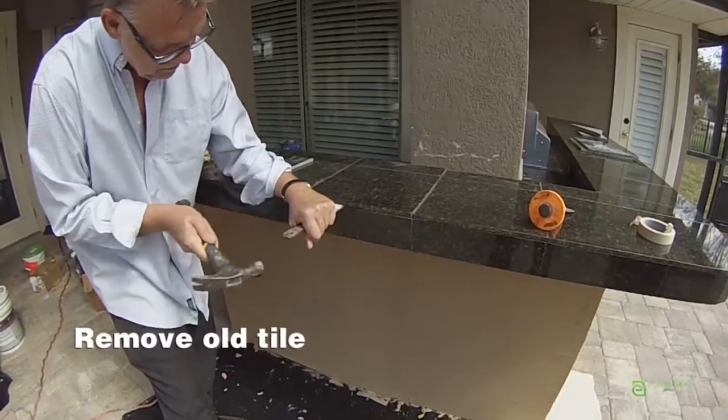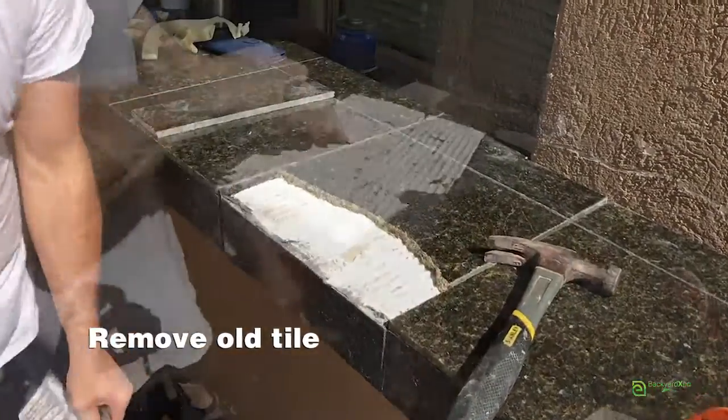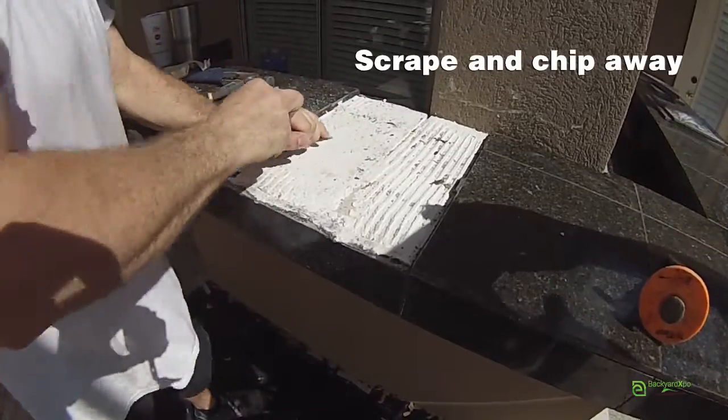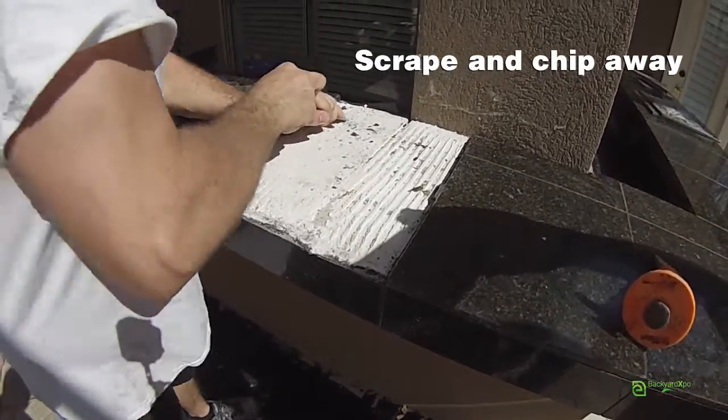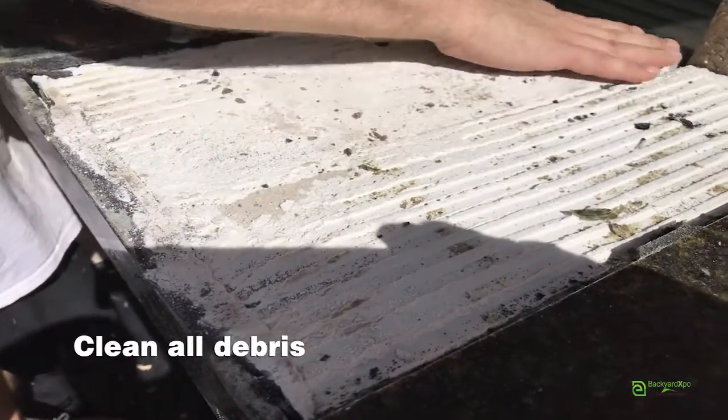First, carefully remove the old tile, adhesive, and grout without damaging the surrounding tiles. Scrape away all the grout. Chip away all the adhesive or mortar using a hammer and chisel. Clean all the debris so you can have a smooth, even surface.